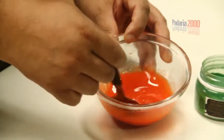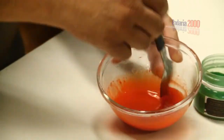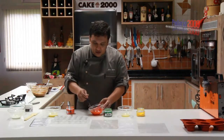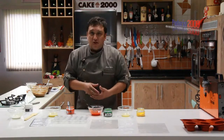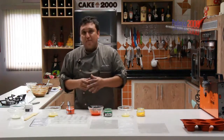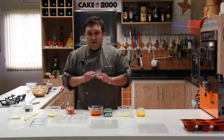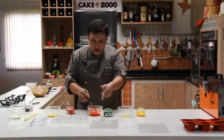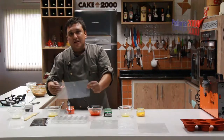Grand Chef — no secret at all, no mystery. Just add the melted cocoa butter and the Grand Chef powder colorant. Remember, for cocoa butter, chocolate — any type of chocolate, both compound and couverture — it must be liposoluble, fat-based, not water-based. Let's let the cocoa butter cool a little more and then we'll apply it to our mold and acetate.